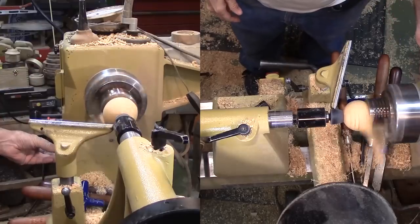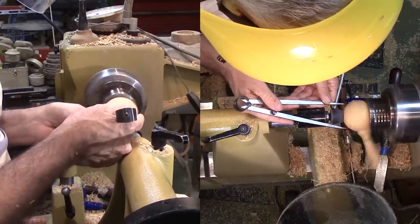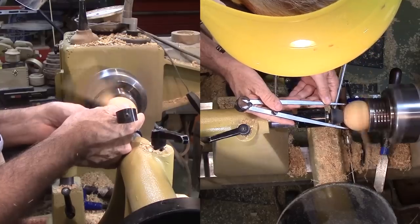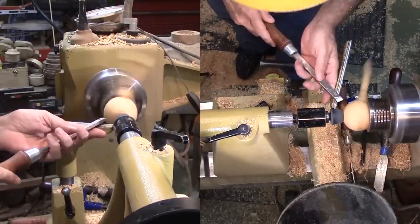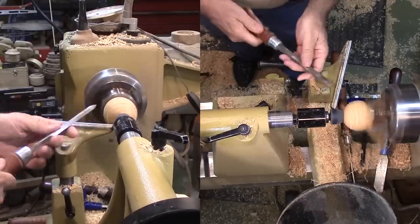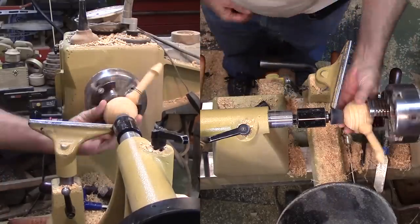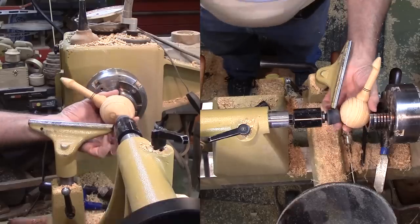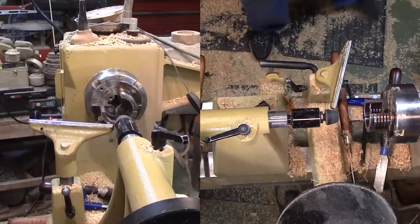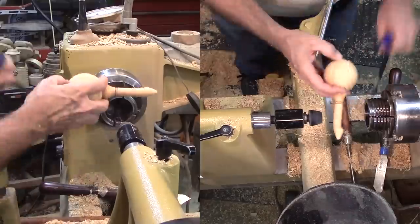Now to start cutting the bowl — almost. I need a little tenon to grab onto for the bowl. I've set my dividers to my jaw capacity and removed one jaw to allow the handle to swing back far enough. A rubber stopper on my live center provides the hold. Then just a little scraping action to make the shallow tenon, then replace the jaw and flip the scoop around and mount to the tenon.